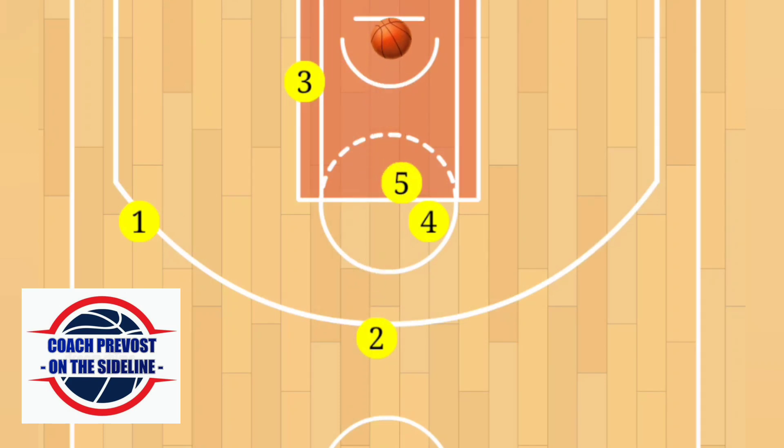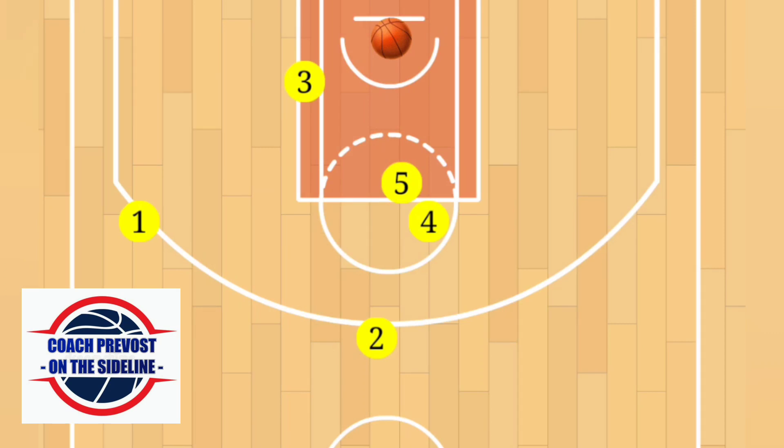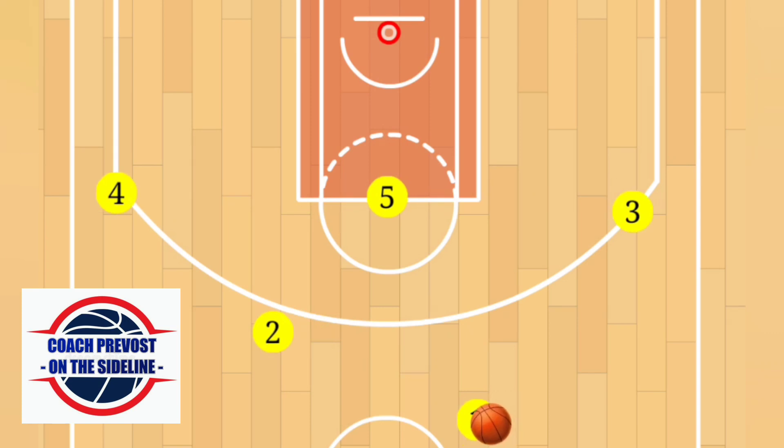Two coaching keys here: first, player five must be able to hold position on the high post as players one, two, and four use them as a screen — if player five moves, a moving screen may be called. Secondly, if possible, the first pass to the wing should go to the player you want coming off of the flex screen.